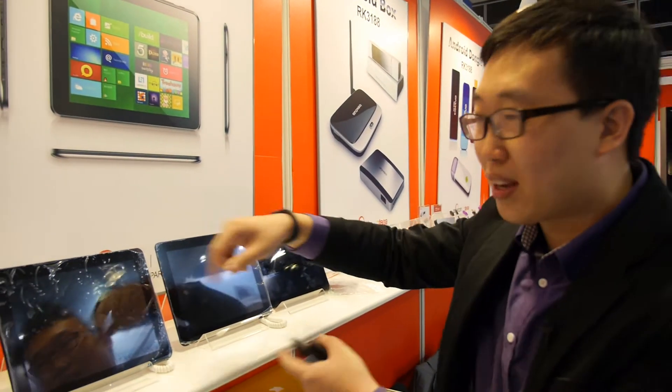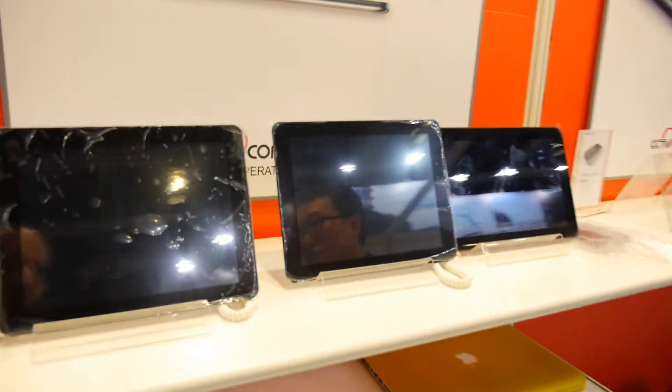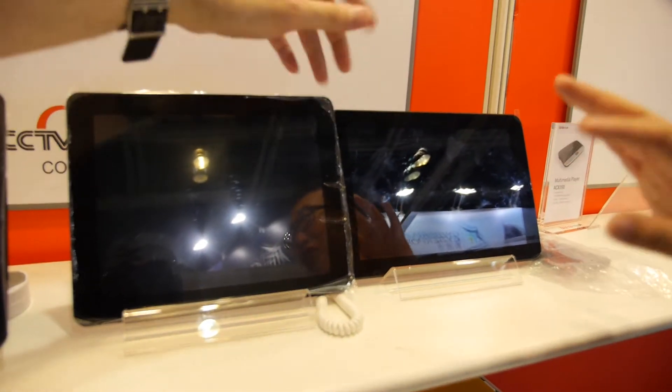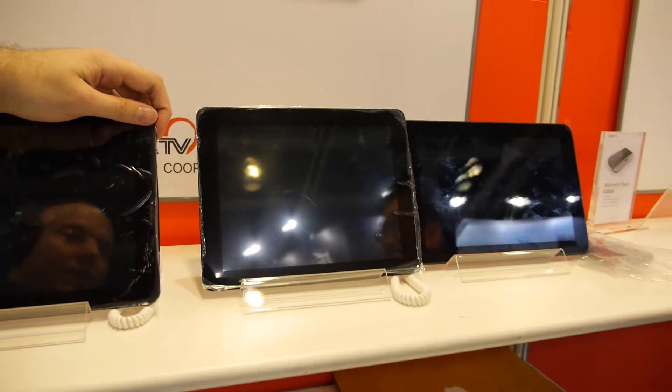So this is an RK3188 tablet? Yes, this is an RK3188 tablet. Do you know the prices for these? We don't quote at the trade show — same thing. RK3188.